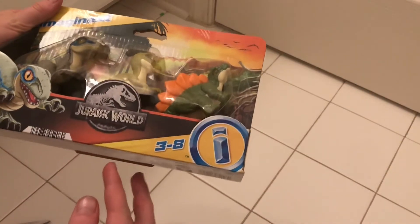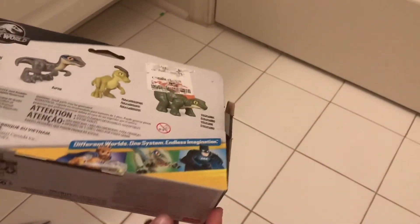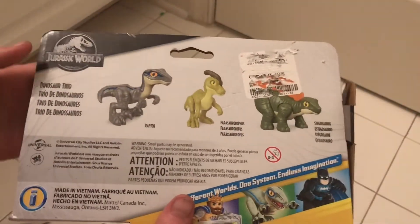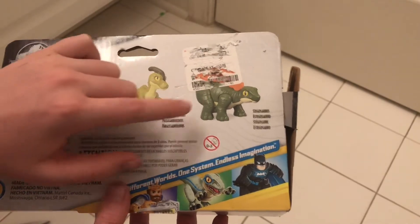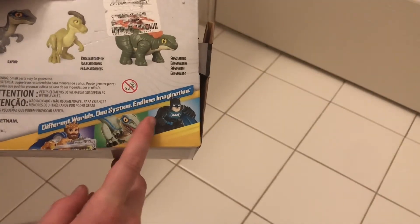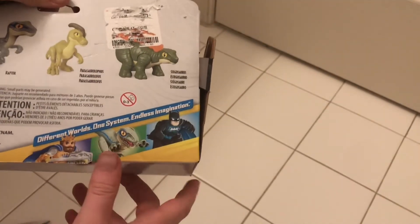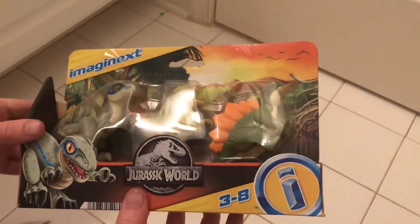Hi guys and welcome back to a brand new video. Today we have got Imaginext Dinosaur Pups 3. This has Raptor, Parasaurolophus, and Stegosaurus. So different worlds, one system, endless imagination. This is going into my collection of these Imaginext dinosaurs.